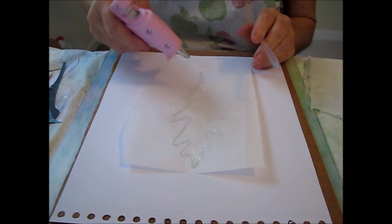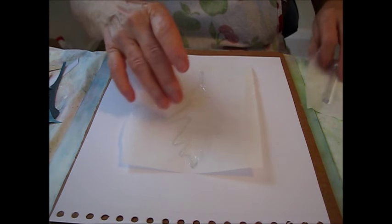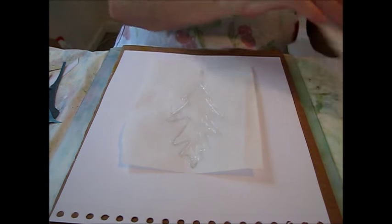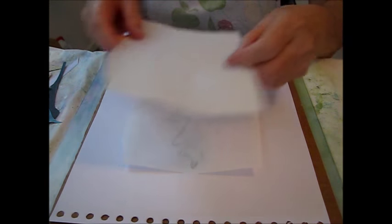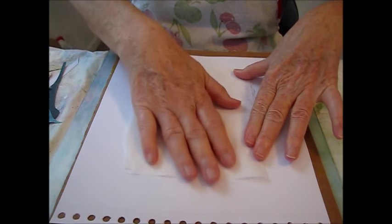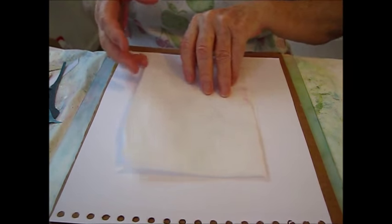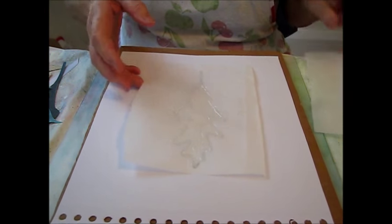When you're done, go ahead and set that aside. While it's still warm, wait a few seconds and then go ahead and put another piece of parchment paper on top and smash it down. That way it will be flat so you can use it on different things.